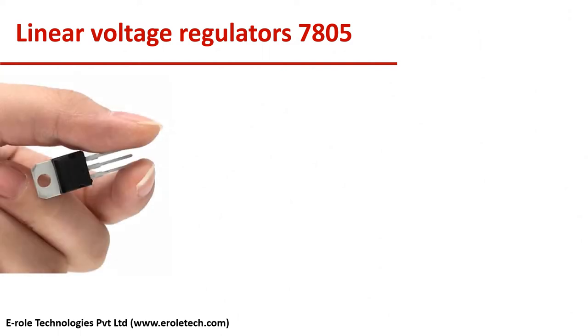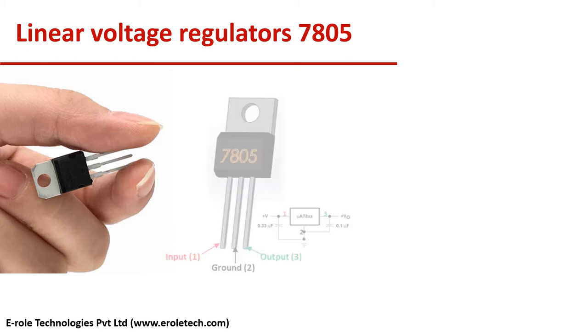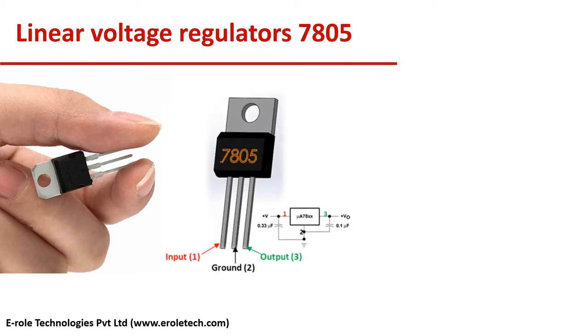7805 is a voltage regulator IC which can give 5V fixed DC at its output. It has 3 pins: input, ground, and output.